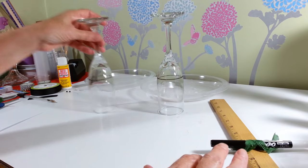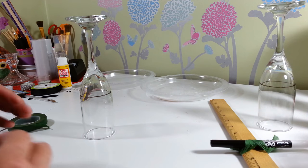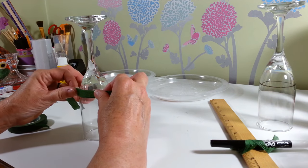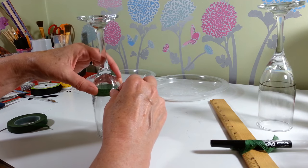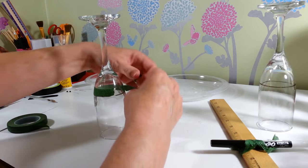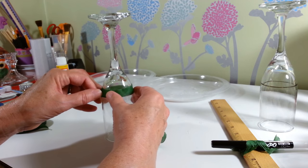This is the hardest part of the entire project — the rest is really simple. It's just getting everything taped off where you're going to be spray painting. I'm taping right above that line and using floral tape because it bends so much easier to get a nice clean line. The glass is round and masking tape doesn't bend well, so just for this part I'm using floral tape.